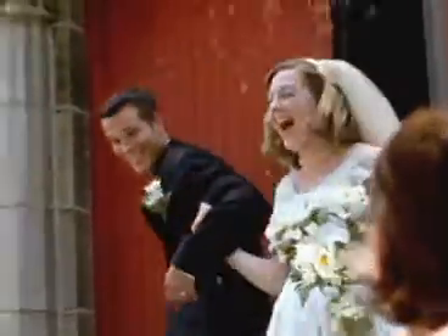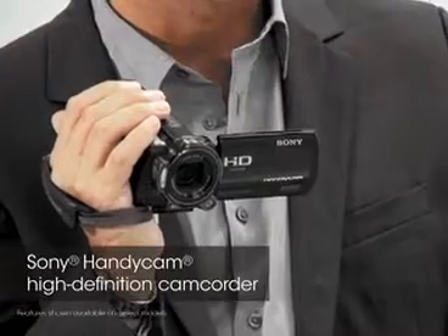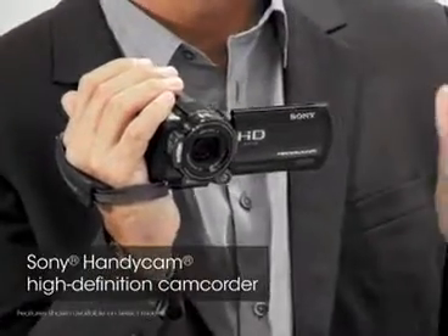First thing you need to remember is that at a wedding, in reality, there's two different kinds of event: the formal ceremony and the fun reception. So you'll need equipment that's up to the challenge. Some of the new camcorders come with so many features and technological advancements that shooting a wedding and the reception are easier than ever before.